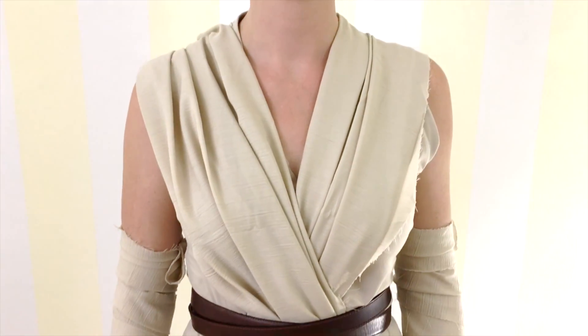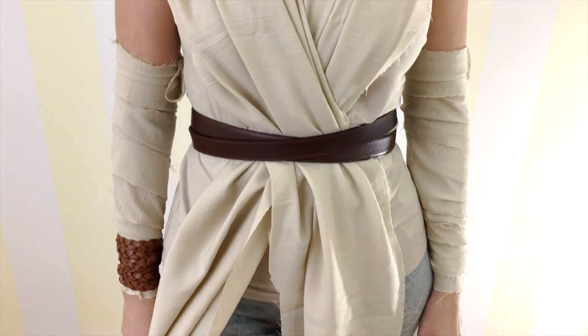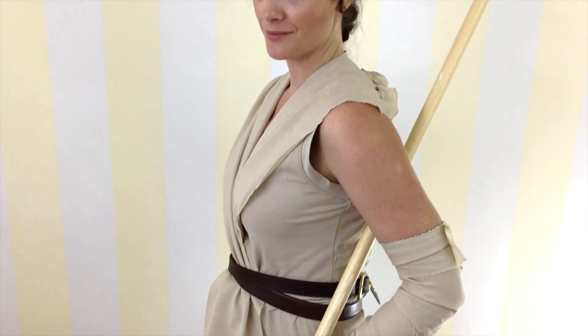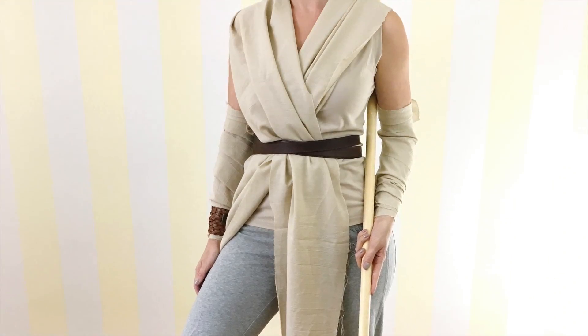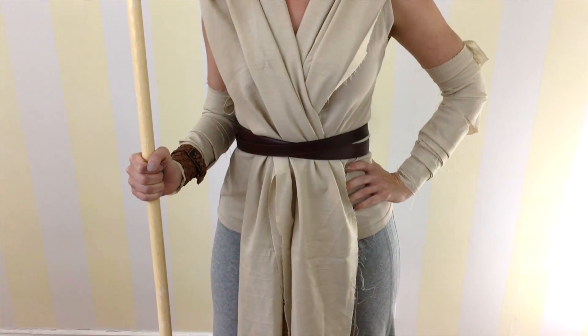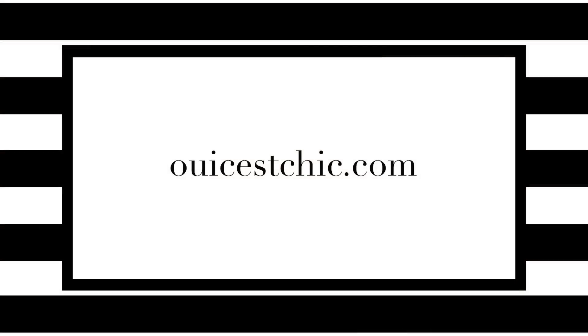Rey has some pieces near the ears that you can pull through as well. So there you have it — this is the Value Village Rey from Star Wars DIY Halloween costume. It only cost $35 to make and took 30 minutes to put everything together including the hair. If you try this Rey Halloween costume, be sure to tag @WeSayChic so I can see your awesome looks. Don't forget to subscribe to the YouTube channel and visit WeSayChic.com for more effortlessly chic living for busy moms.